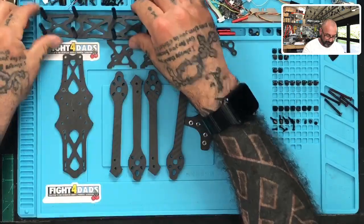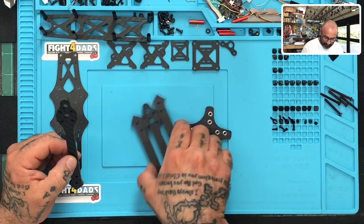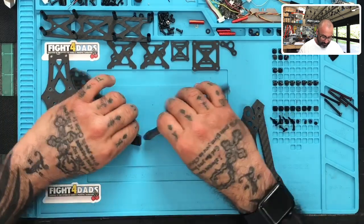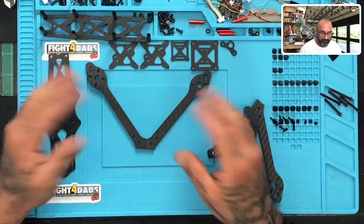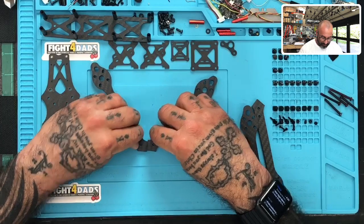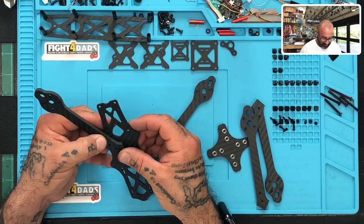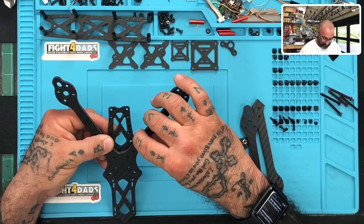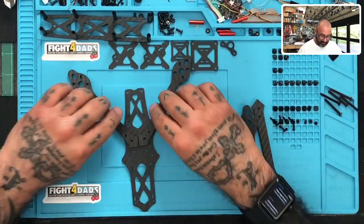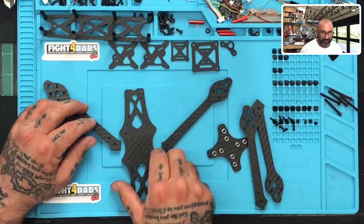Now let's get to the next part: getting the arms in. This can be a little tricky because these arms look almost identical but they're not. If you place them like this they become a very narrow arm, and if you flip them over they become a wider arm. The wider arm is actually what we're going for here. Both orientations will line up with the screw holes, but we're going to build it the wide way because I think that was the intended purpose.